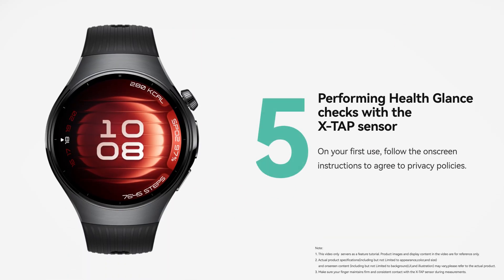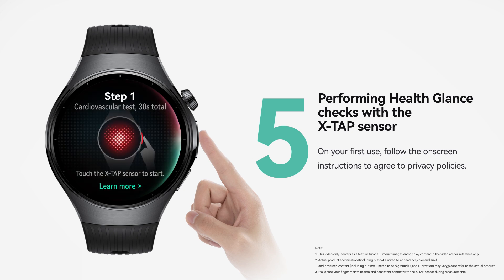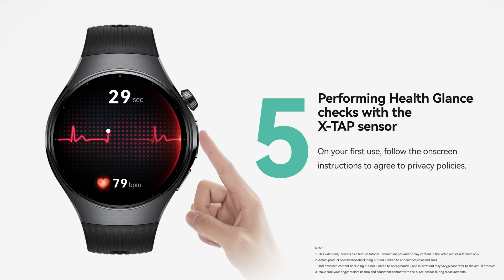On the home screen, place your fingertip on the XTAP sensor. After a 3-second countdown, HealthGlance will launch. Keep your fingertip on the sensor for 30 seconds to begin the measurement.